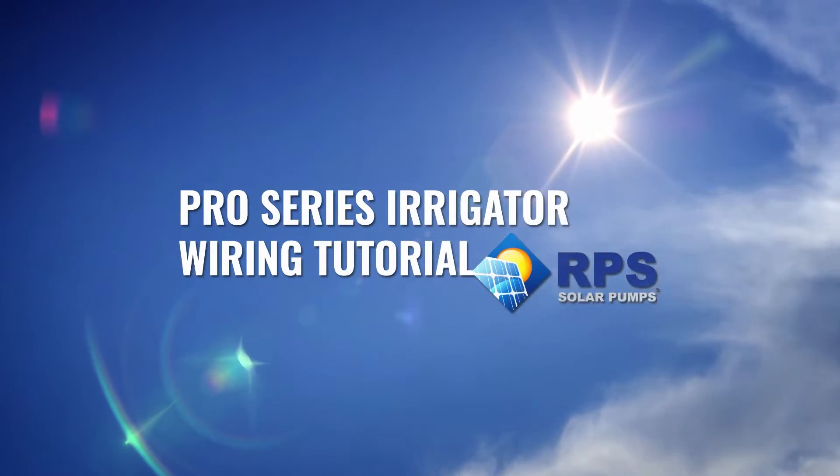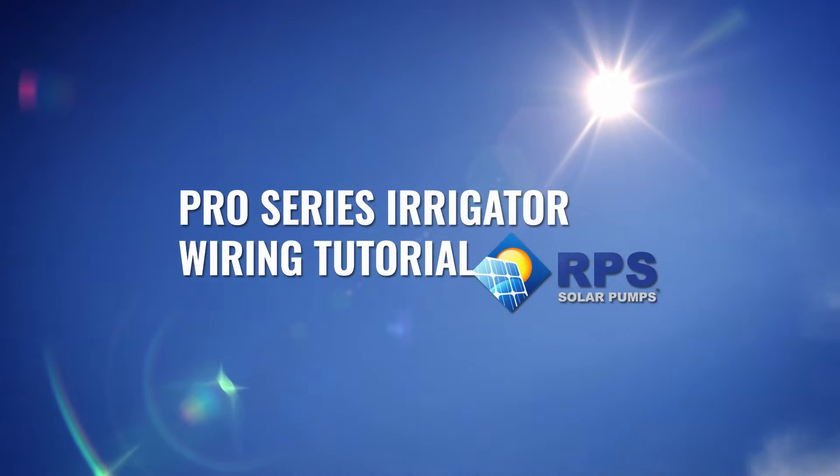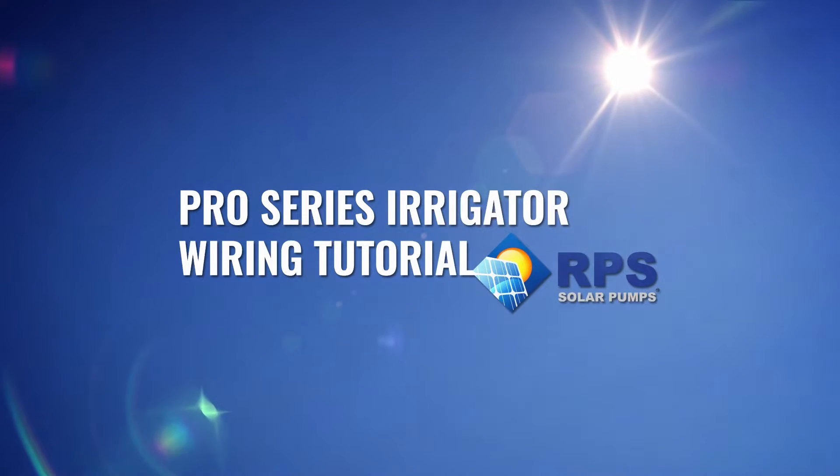Now since both of these pumps have the same exact wiring, today we're only going to show how to wire the Pro Irrigation Pump.